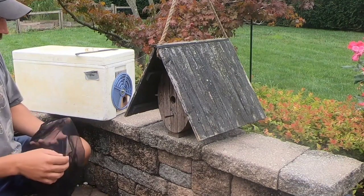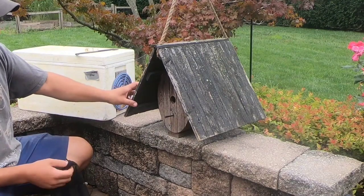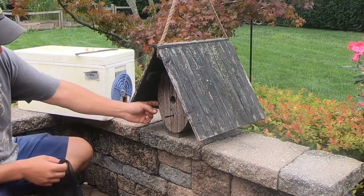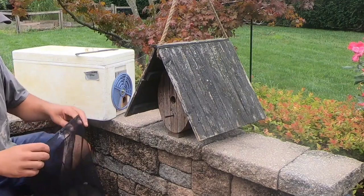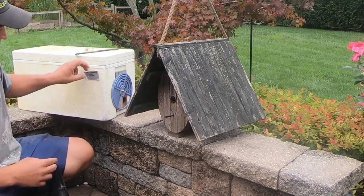My original plan was to leave the bees in whatever they were in and just put them in my barn where they could stay a little protected. But this thing is really thin. It's made out of metal too, so it's just going to freeze so bad. They're going to die in this thing, so I decided I'm going to try to pop it open and get them into this box here.